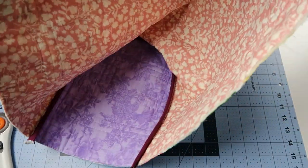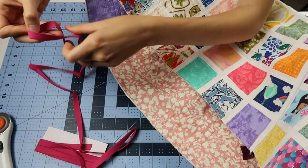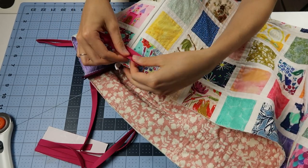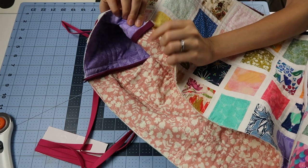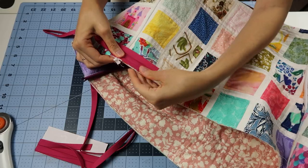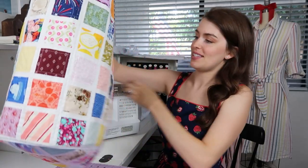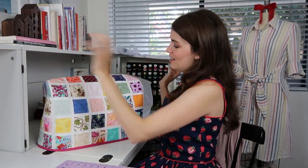Now that both sides are finished, we can then bind the bottom. I'm going to take this double fold bias tape and bind along the bottom — I'll treat this the same way as the inside: stitch it on, fold it over, and hand sew it. Once you have sewn this binding on, it is finished and ready to be used. You can put it on your sewing machine just like that.